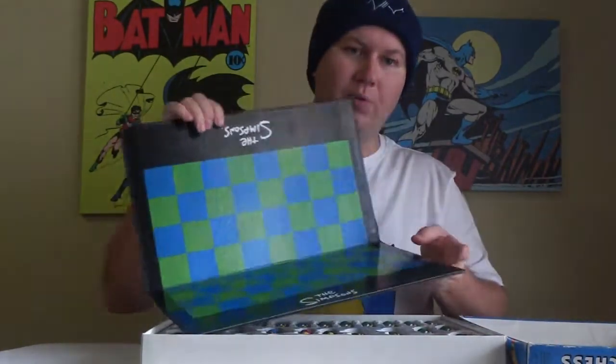This one is complete, with instructions and the board here.